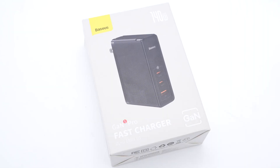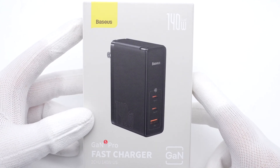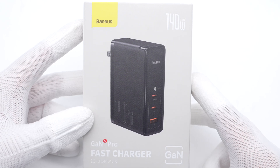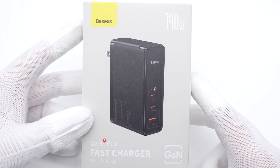Hi guys, welcome back to today's video. As the PD3.1 protocol is equipped on more devices, more third-party chargers on the market can support 140W now. And today, we got a 140W multi-port charger from BASIS, equipped with two USB-C ports and a USB-A port. Let's go ahead and take it apart to see how it works.